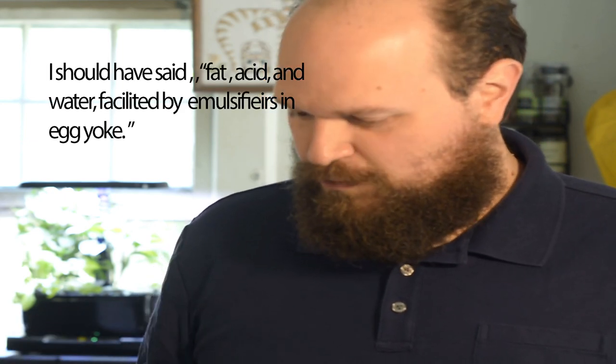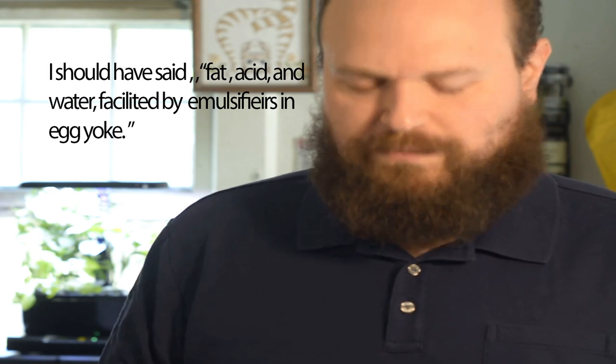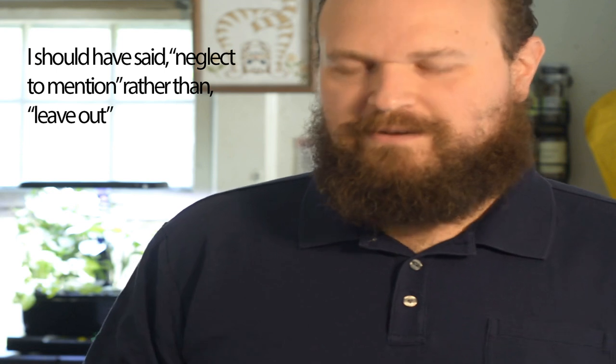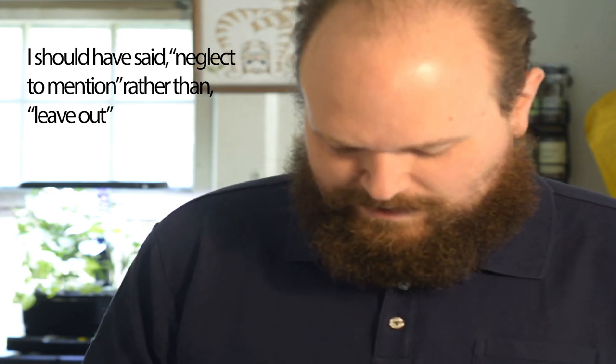I basically boil everything down to what is mayo. You get the French explanation — it's one of the basic sauces in French cooking. More to the point, it's an emulsion of fat and liquid in the form of vinegar and lemon juice. And there's one more ingredient that people always leave out that I'll get to later, which is probably one of the most important things in making mayo.